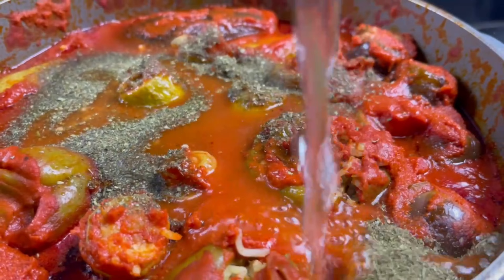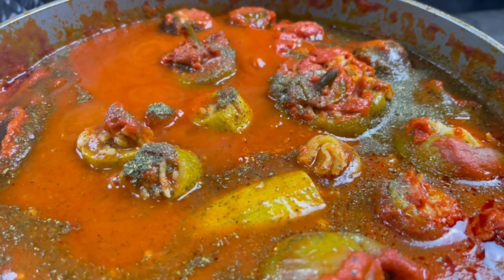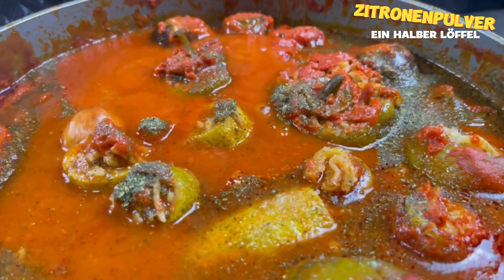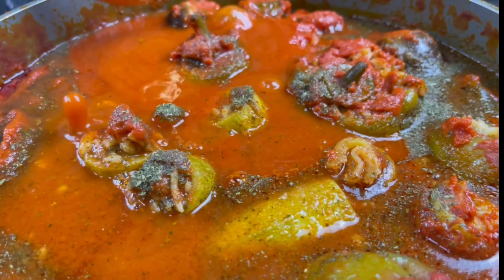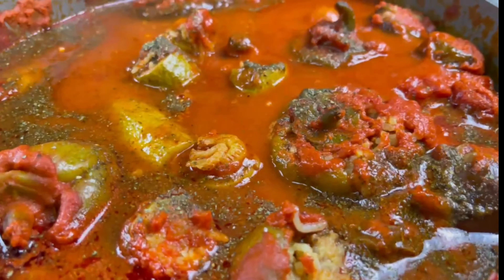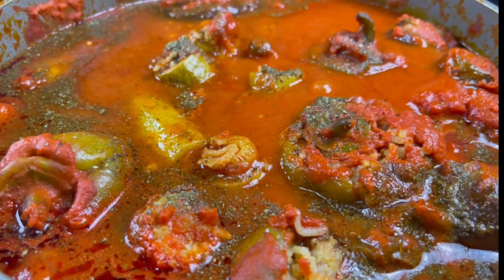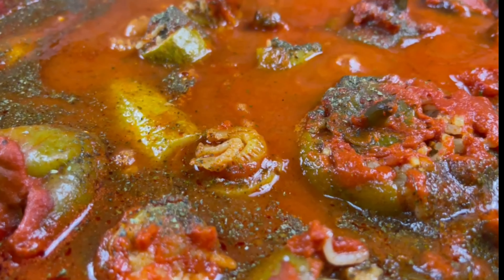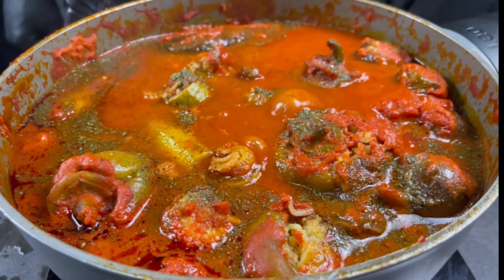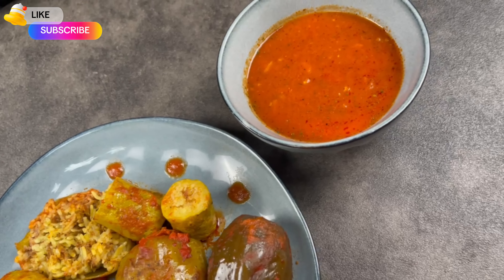Mmm, wow, this smell! One big spoon of mint and a little bit of hot water on top. The last spice is half a spoon of lemon powder. We boil our Mahashi for five more minutes, then we come to the best part of this video — trying our delicious Mahashi!